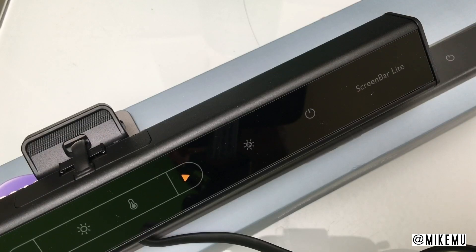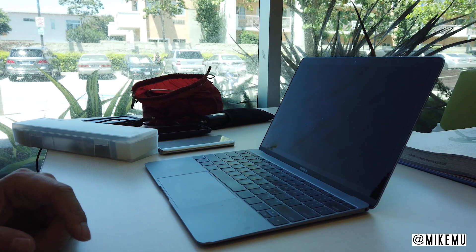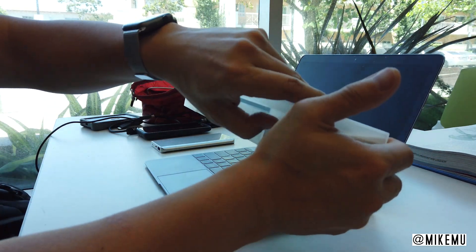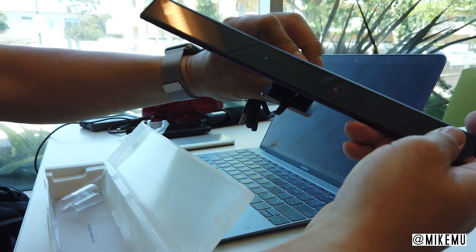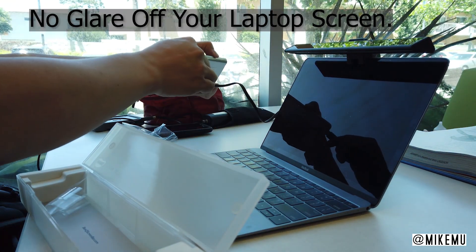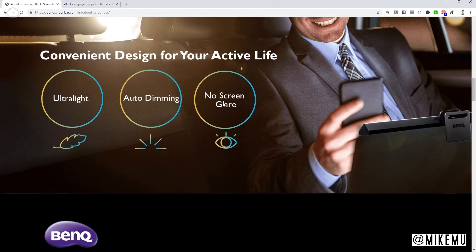I already have the big brother version of it at home — I had this even before BenQ reached out to me. This version is designed to clip right on top of your laptop. It's completely powered via USB and even has an app, which we'll get to a little bit later. This allows you to have a very good light source with a CRI value in the high 80s, which means it's going to render color really well for you. It's a light that will illuminate the areas around your laptop, and it doesn't give screen glare because of the angle that the light is able to project.